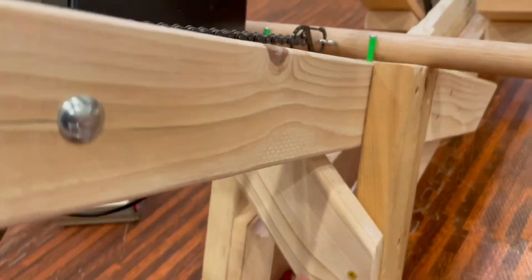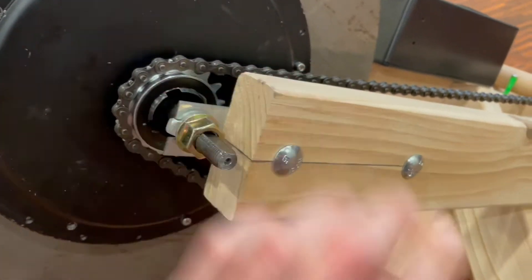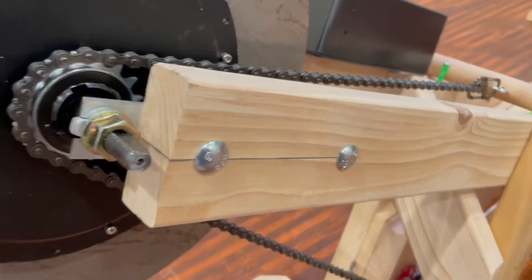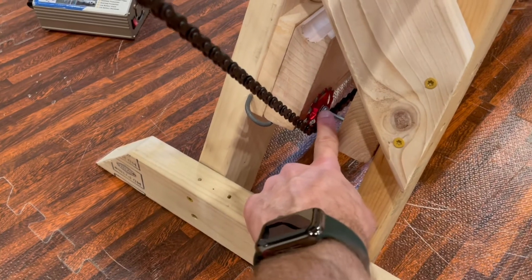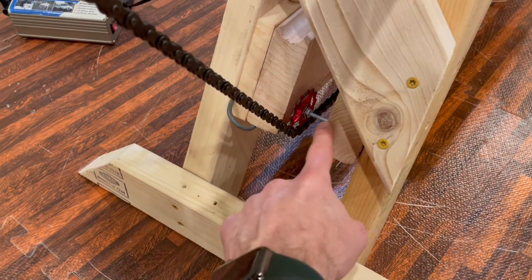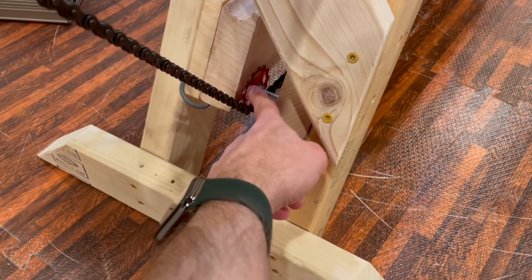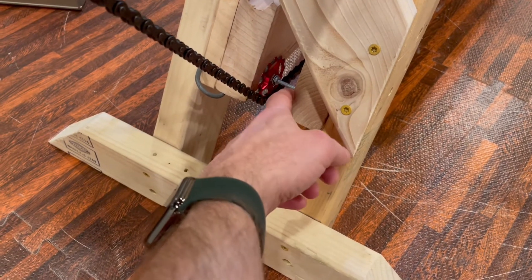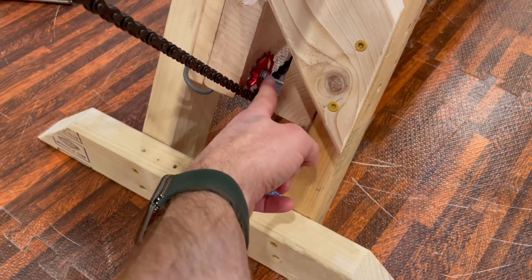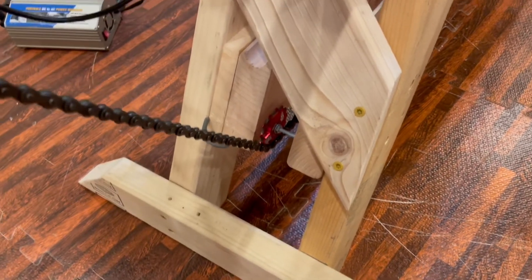The other change I made versus his plans was to introduce this cross beam here, just because when I was rowing, the top would really move a lot with the torque of pulling on the chain. And I used this jockey pulley here — he does a little different setup, but I found this actually works pretty good. I picked up this as just a regular bicycle jockey pulley with a little bearing in there so it rolls really smooth. I just ran a longer bolt through that and put a couple of lock washers on there to keep it from getting unscrewed.